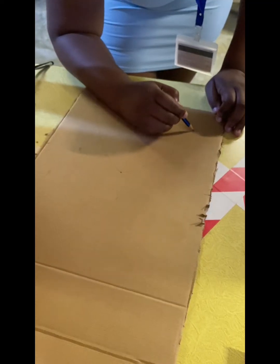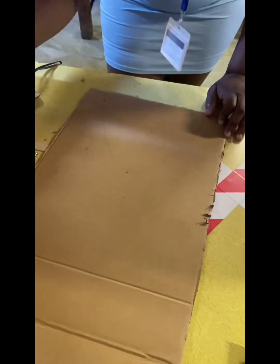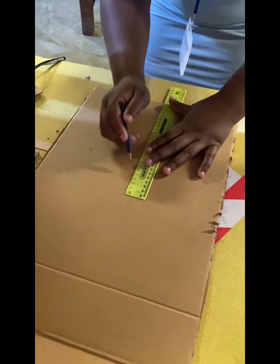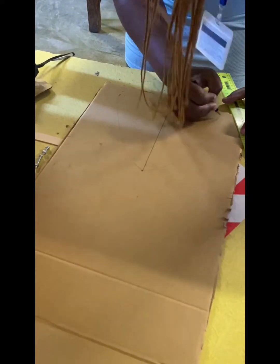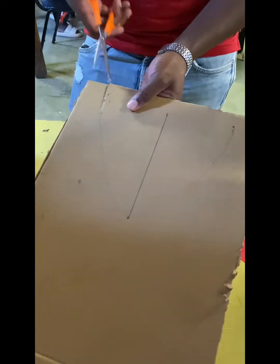So then we started drawing — as you can see, we used our pencil to draw. Then we started drawing and then we refined them immediately, so that when we cut them and are separating them, making them too, we will know where to cut exactly. Then we moved whereby we now had to cut using a scissor.